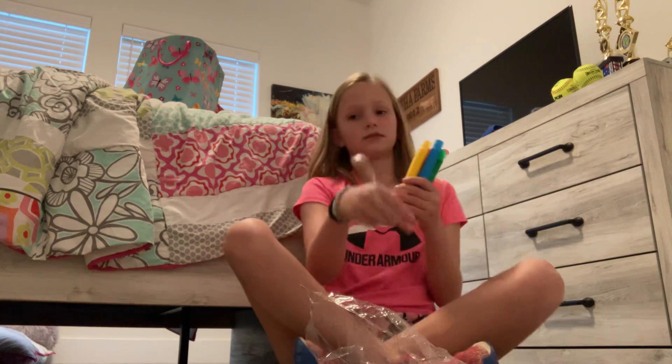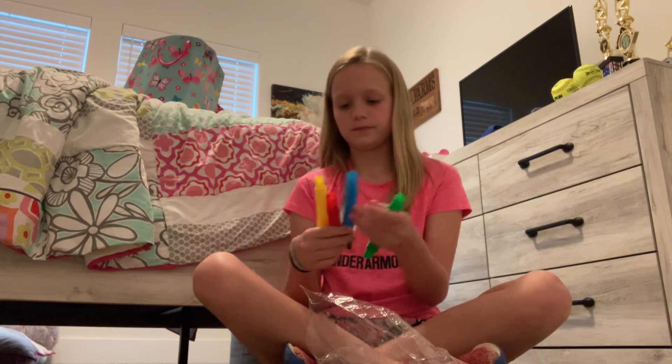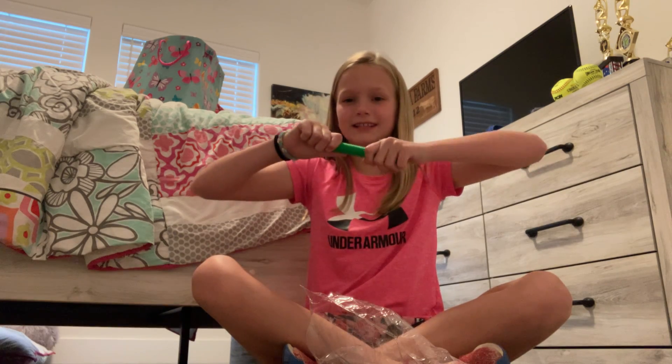I have two other ones that I already have, so now I have four pop tubes. If you don't know what they are, they make noise like this.